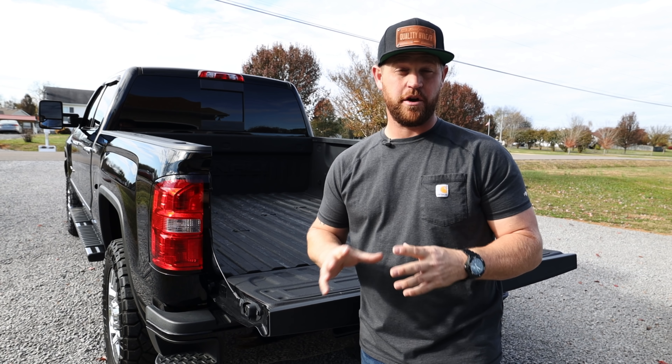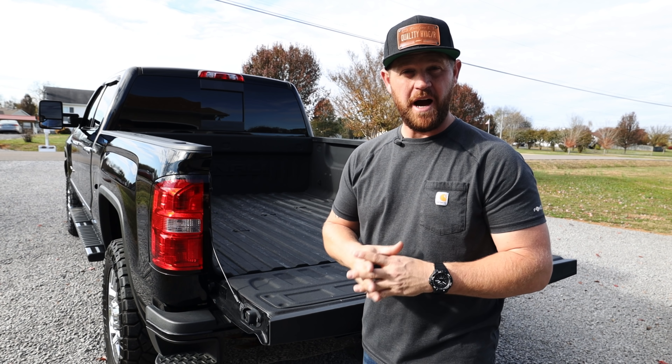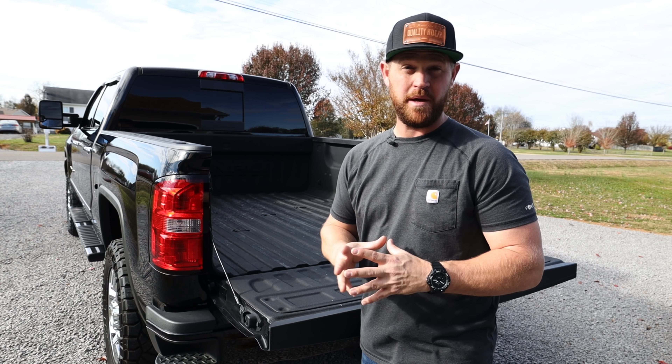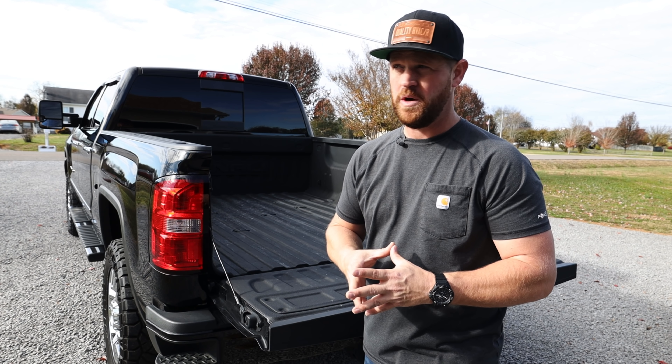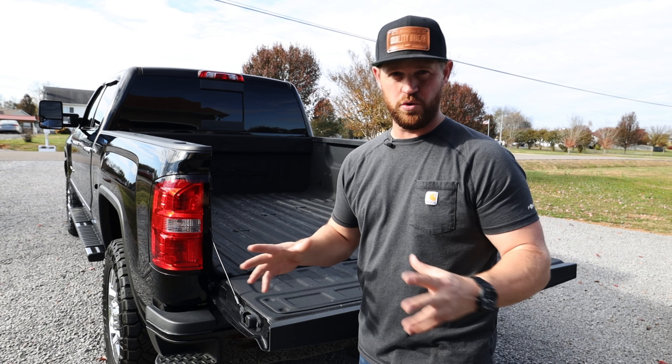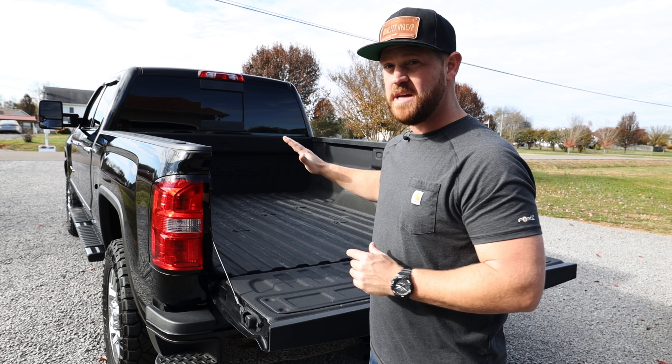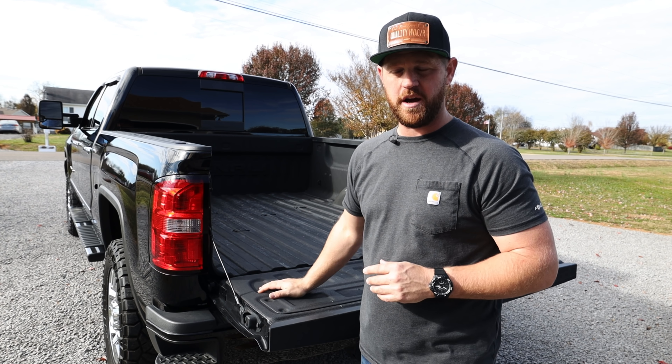Even though this is a crew cab four-door truck, I don't want to have anything inside the cab — no tools, anything like that — because I want to be able to carry the family whenever I need to and not have to worry about removing a bunch of tools. Plus it just keeps the inside of the cab nice and clean. So that means everything needs to go in the bed of the truck.